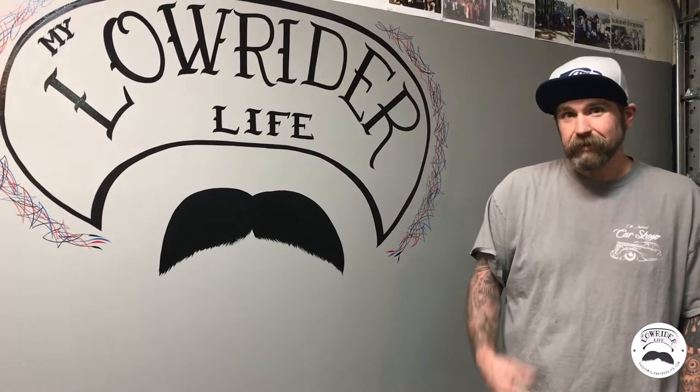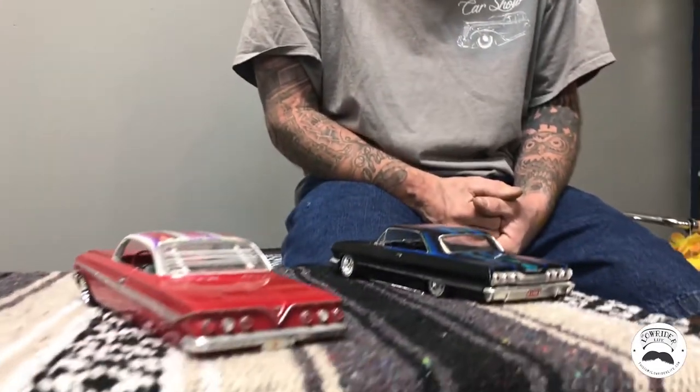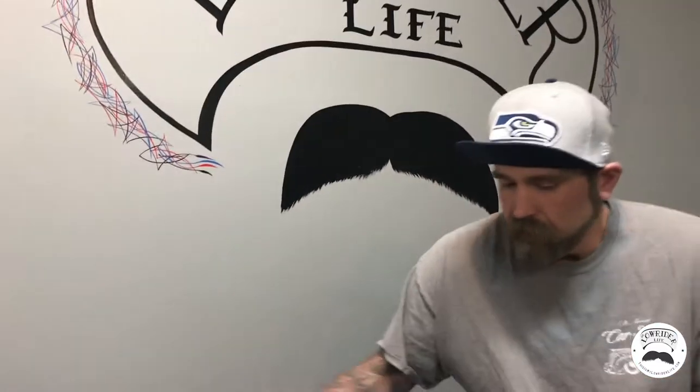This is My Lowrider Life, and I'm Chad. This series is going to talk about everything I've been involved in with lowriding — including model cars, baby strollers, lowrider cars, bicycles, clothing, the Mexican culture, the food. There's tons of stuff I like about it, and that's what got me into cars — the artistic value that the lowrider brings.